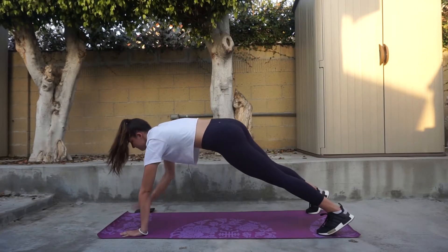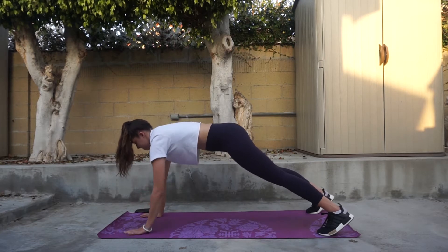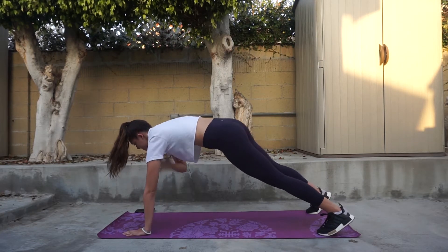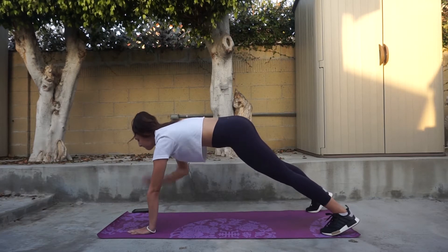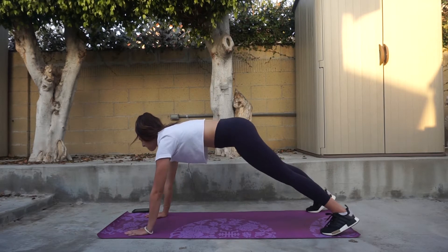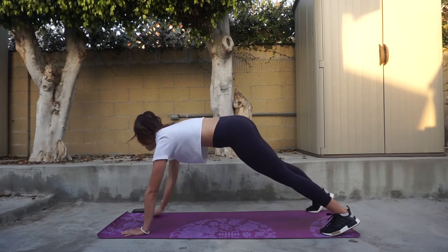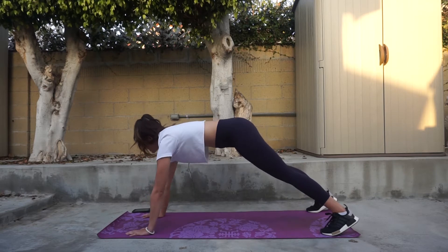To start off this workout, you are going to begin with shoulder taps. One hand touches the opposite shoulder and you're going to be doing 15 reps on each side, so that is 30 total, for three rounds. The key is to make sure that your hips sway to the left and to the right as little as possible, and it is easier if you have your feet at a wider hip stance.